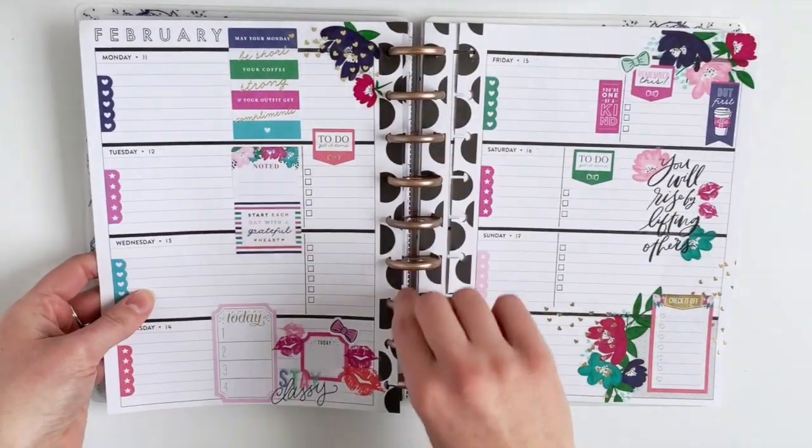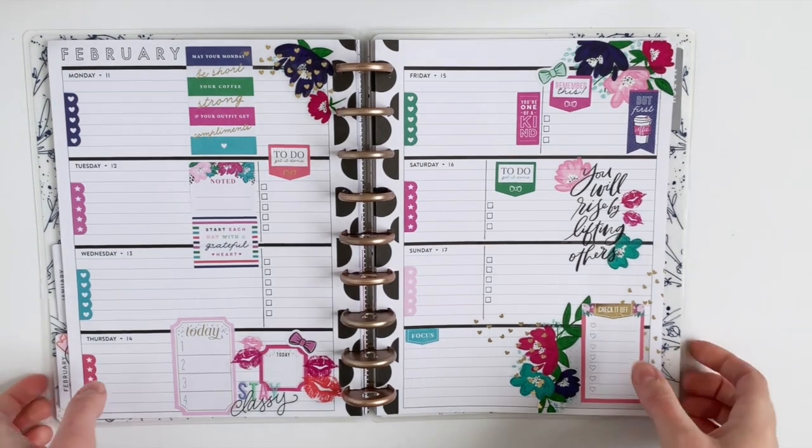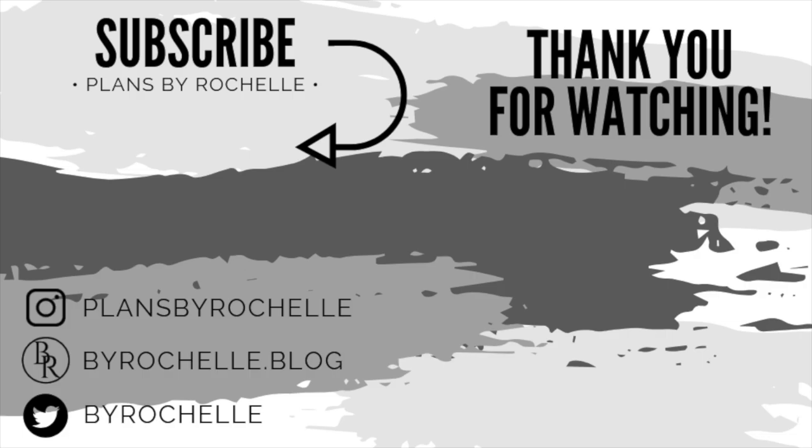So that is my completed layout! Hit that thumbs up button if you enjoyed seeing this Socialite themed layout for Valentine's week, and be sure to hit that subscribe button. I have a ton of new videos planned for the month and you don't want to miss out on any of them. I will talk to you guys all in my next one. Bye guys!